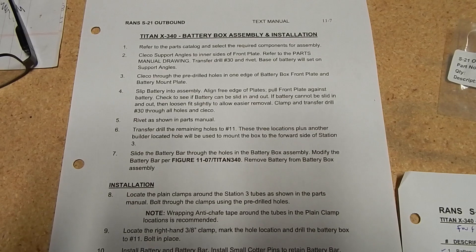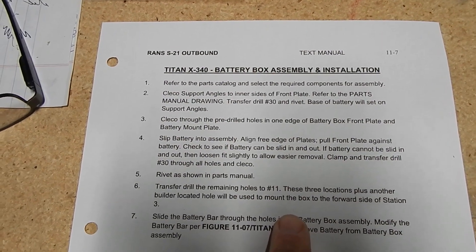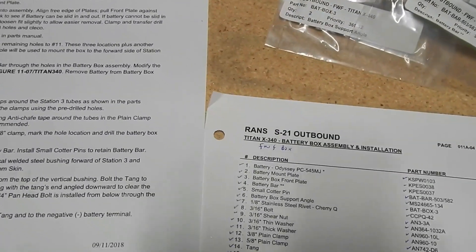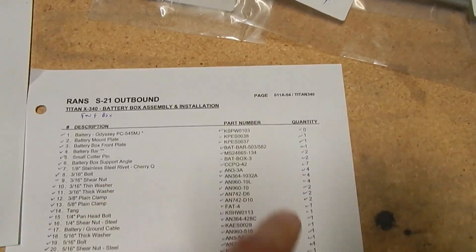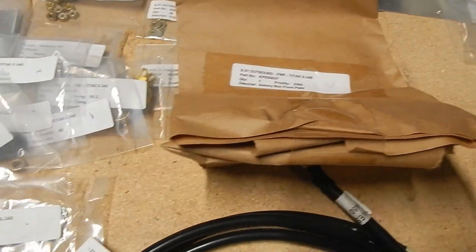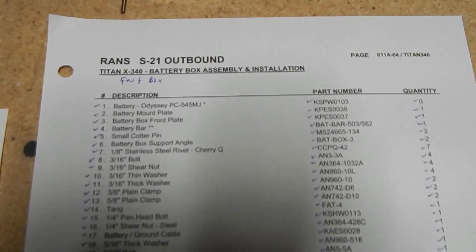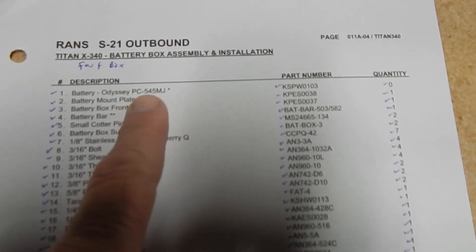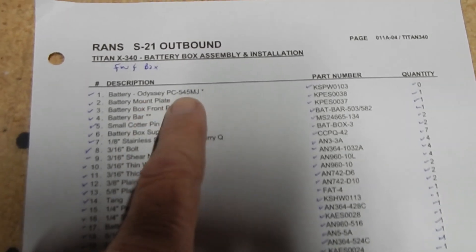I'm going to get the battery box for the Titan put together — it seems like an independent process we can just throw in there. On page 11-7 of the Titan manual, parts diagram is 11-04 and 11-03, and there's a fairly small pile of parts out of the firewall forward box. Just a quick reminder that this battery box is for the Odyssey PC 545 MJ, which is the reinforced edition — there's one that's less reinforced that's $50 less.